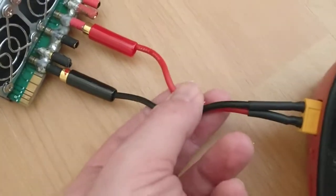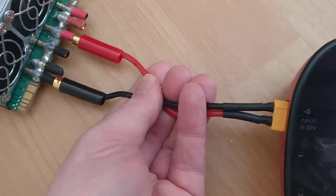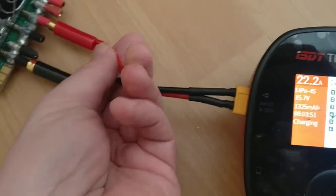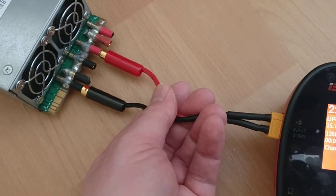These are the 14 AWG Ternogy silicon cables. Just made up a charge cable into the XT60. And so far, the 14 AWG cable seems to be holding up.